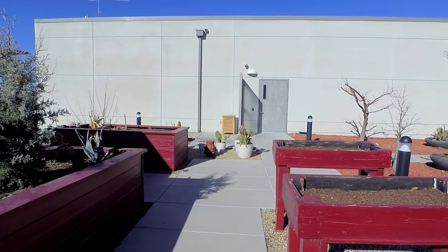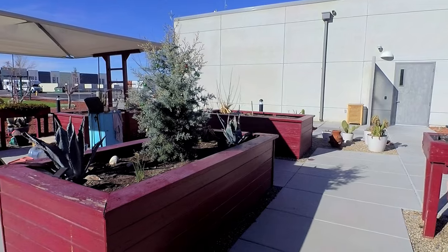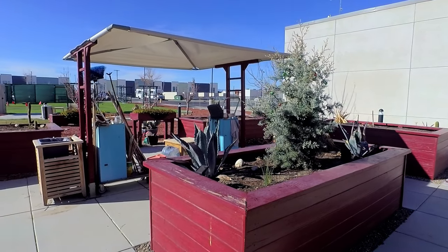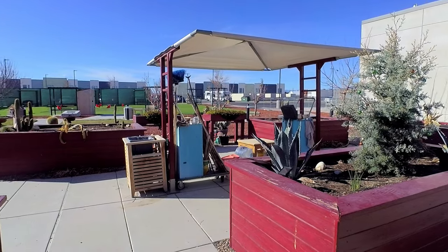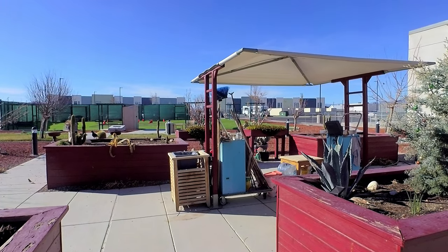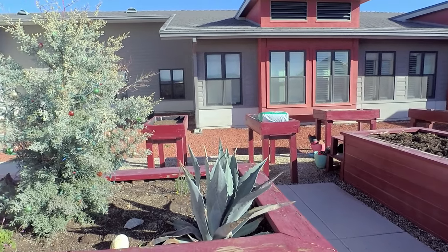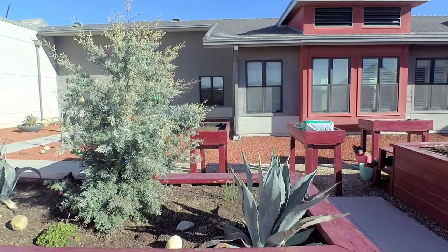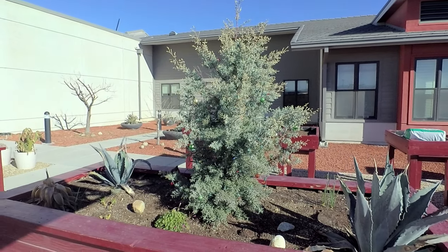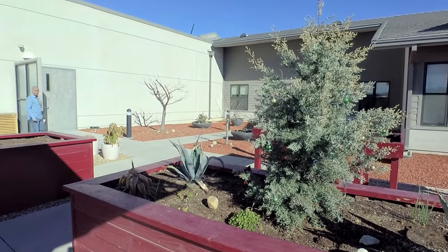Alright. Now we'll see how this looks. A little tree here. We're going to put a lot of different cuts together. Oh, hey Robert.